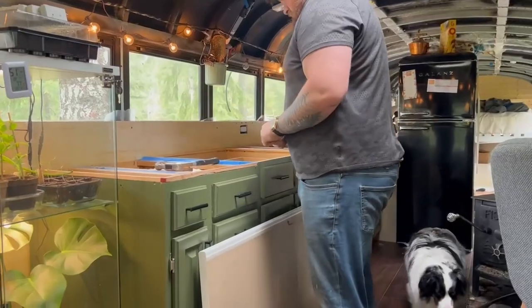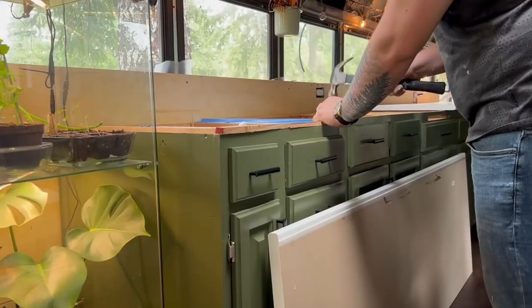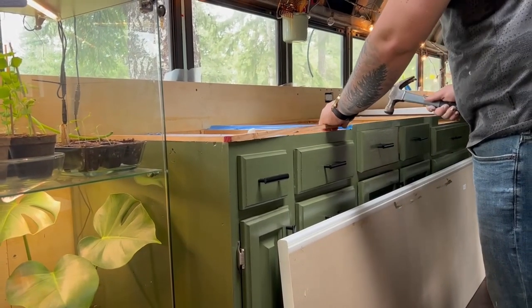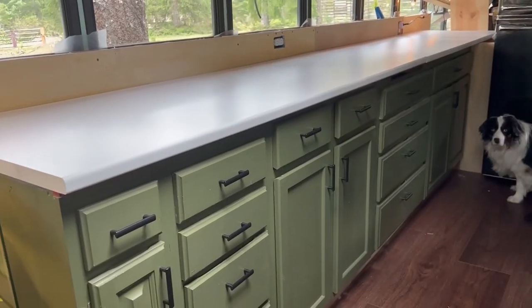We thrifted all of our kitchen cabinets, so our first task was to make them all level so we could install our countertops. I highly recommend thrifting cabinets because this little sliver of woodworking was much easier than the arduous task of building drawers by hand.